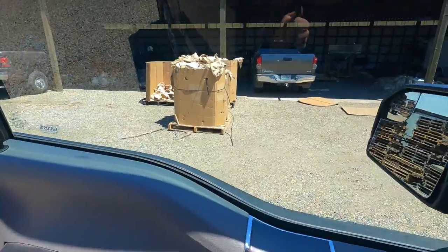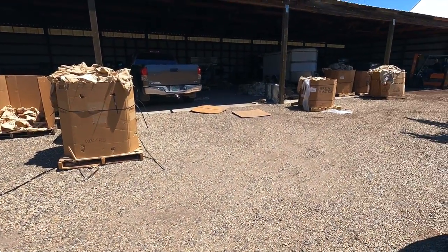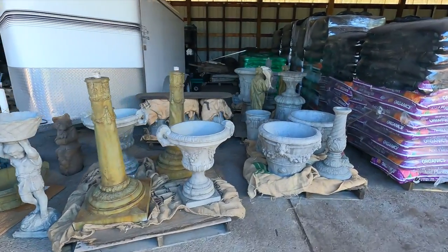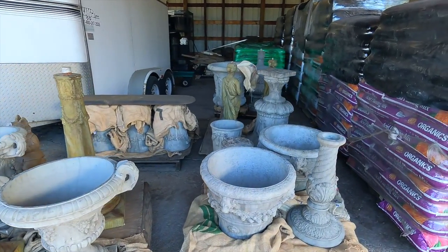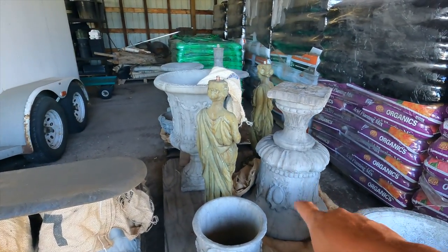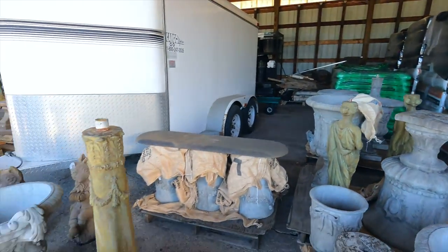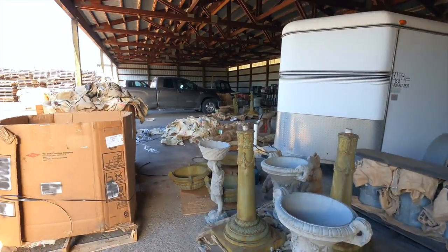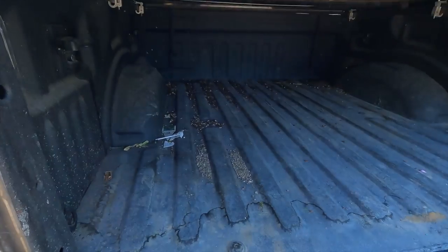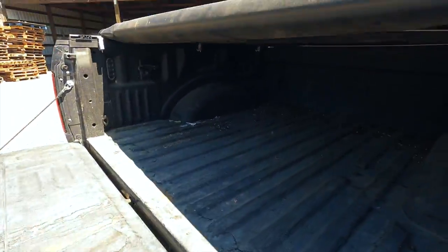Let's head down to the garden center - it looks like they may have just got a load in from Unique Stone, a whole bunch of pallets with burlap. Oh, look at that! A lot of these pieces are familiar. There's some esplanade urns, oh my goodness. But that's not the point of our mission today. That over there is our mission - oh good, the back is cleared out. I didn't even think about checking to see if there's anything back here.